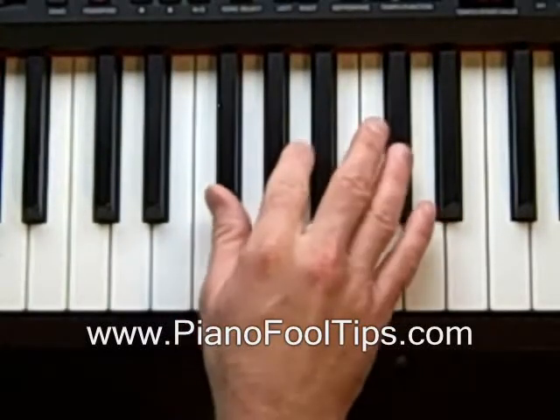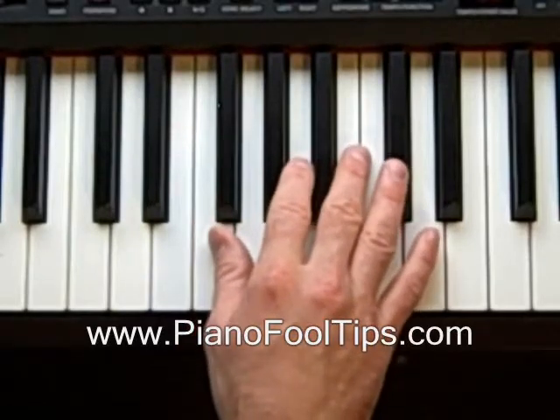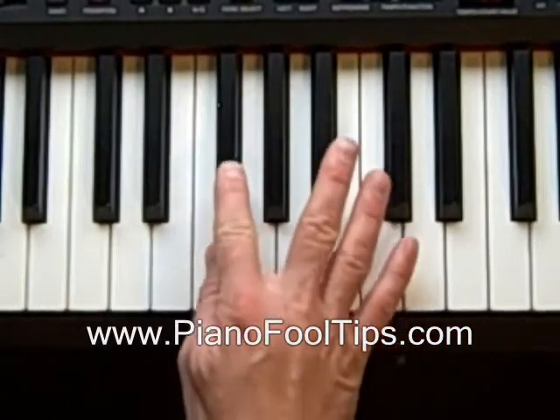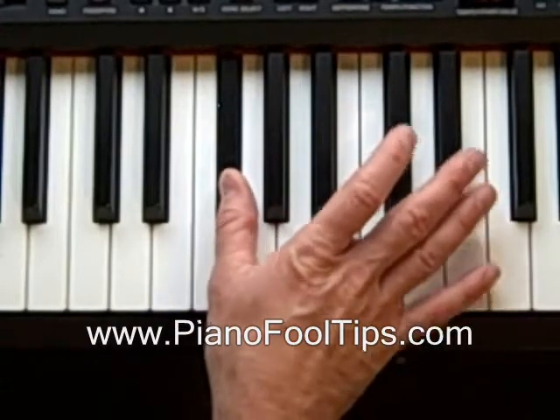Hey everybody, PianoFool here, and in this video we're going to learn how to find the F-sharp minor chord. The F-sharp minor chord is a really simple chord to find. You go to the F and just go up to the F-sharp, so you go up one half step. Put your one finger on that, or your thumb.